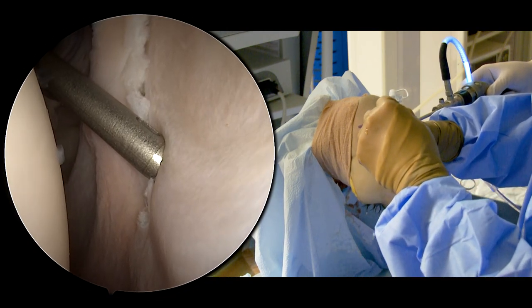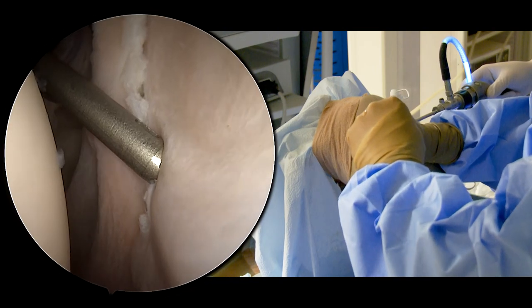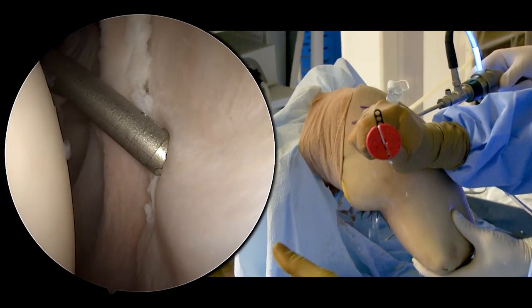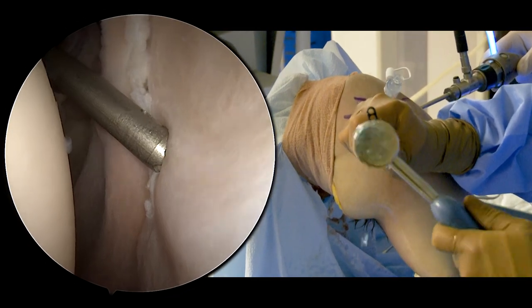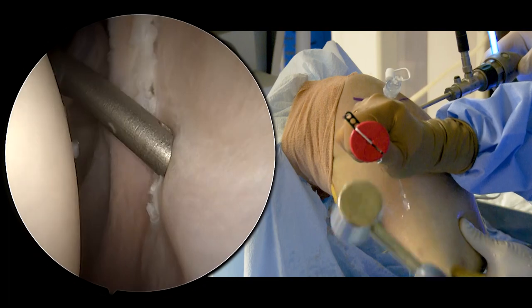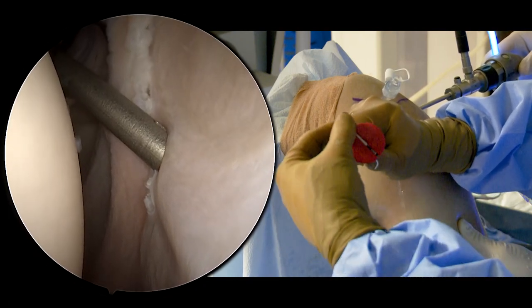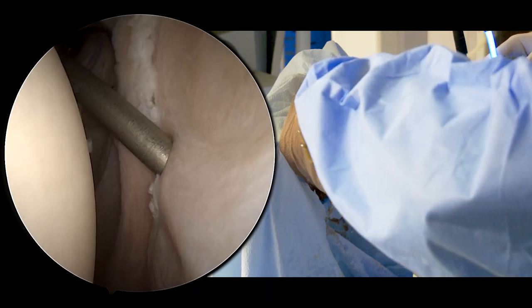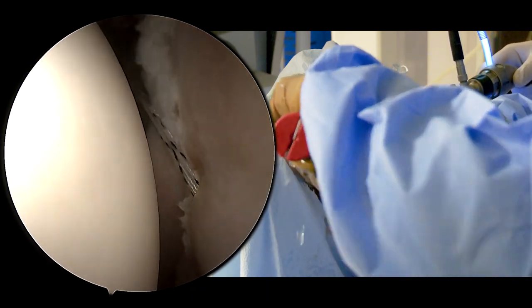We try and start this by hand into that hole, and then we'll tap it into place. There's a little grommet here that you can remove that releases the sutures, and then we just pull everything out.